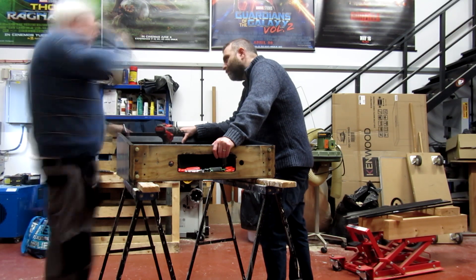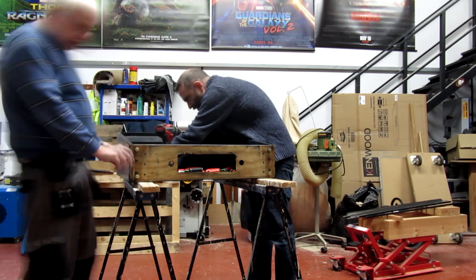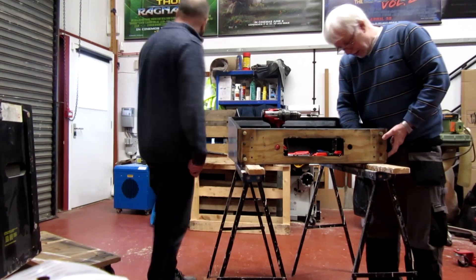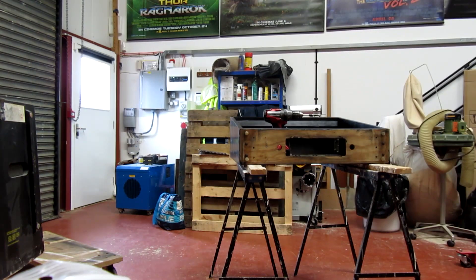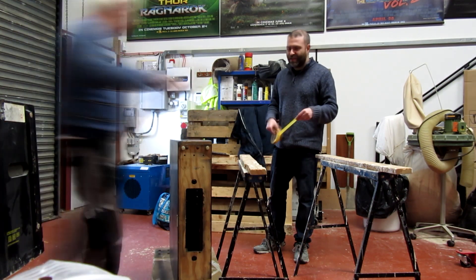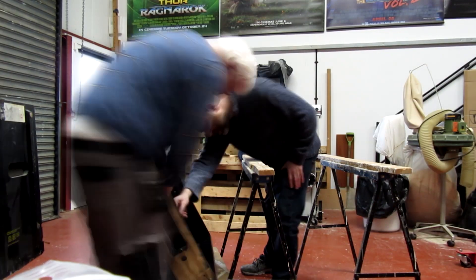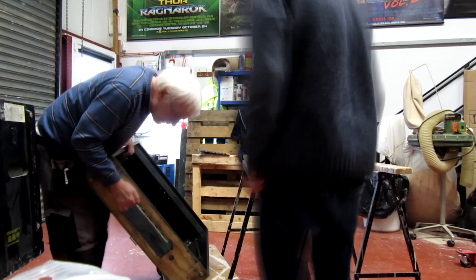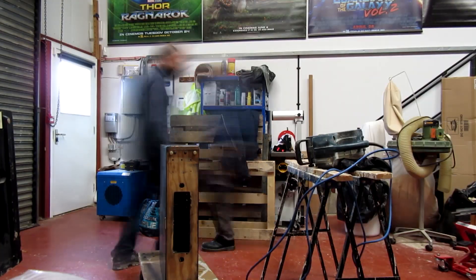I heartily recommend the countersunk treatment to anyone planning to do vinyl decals — it creates a much neater finish. I should note my camera has a tendency to stop recording after 15 minutes, so you'll sometimes see pauses or things jumping a bit as I had to reset it. This process has been sped up quite a lot, and re-watching it I felt okay — let's speed it up again so you don't have to listen to me waffle on for ages.